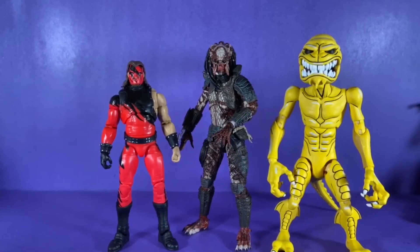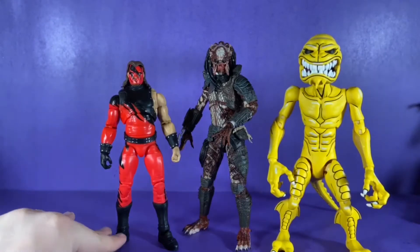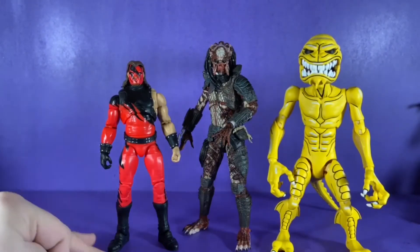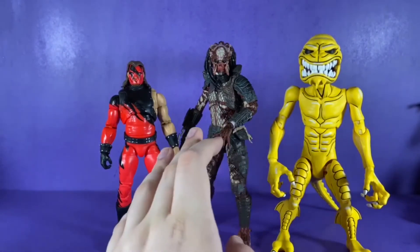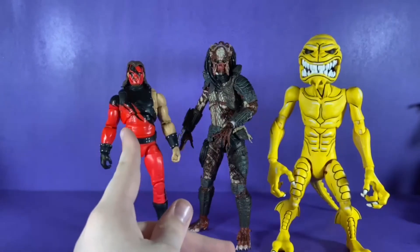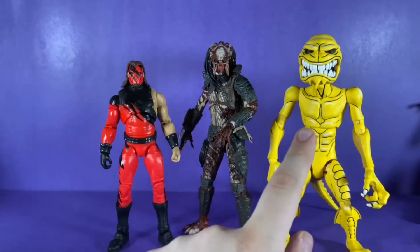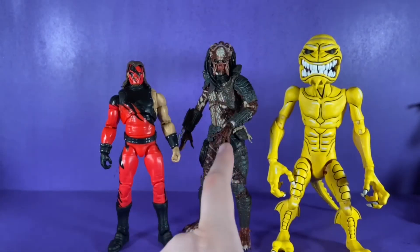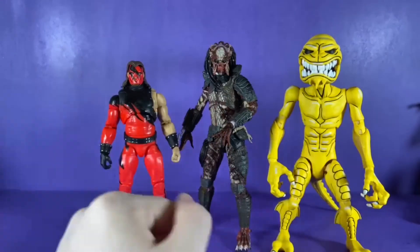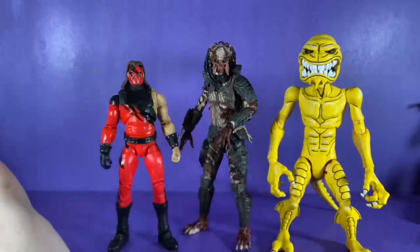For our last comparison, here he is next to the WWE Ultimate Edition Kane and the NECA Ultimate Pizza Monster. He towers over Kane, but the Pizza Monster is slightly taller than the Predator. So if you want to put him with a bunch of big figures, you can.